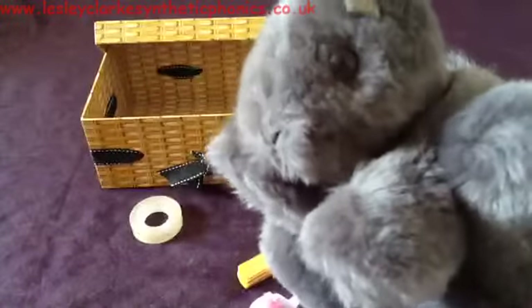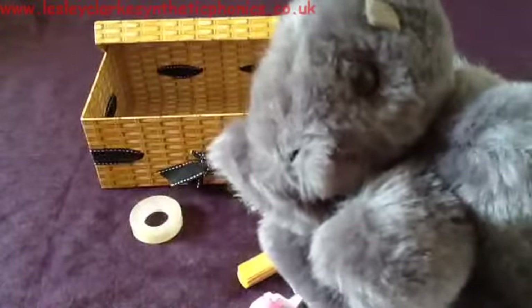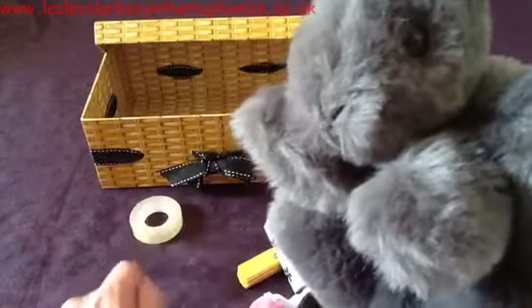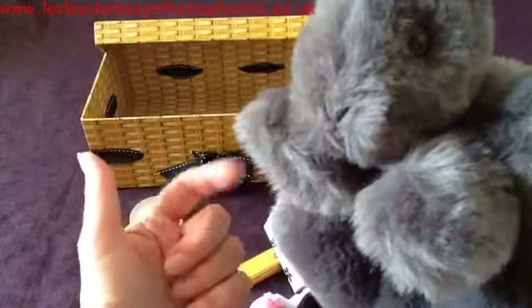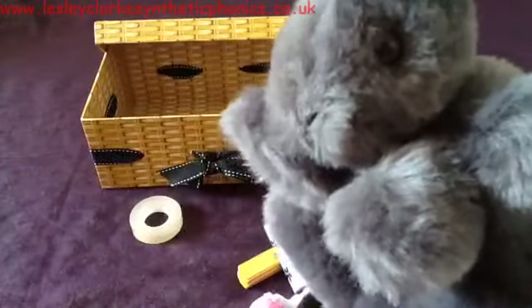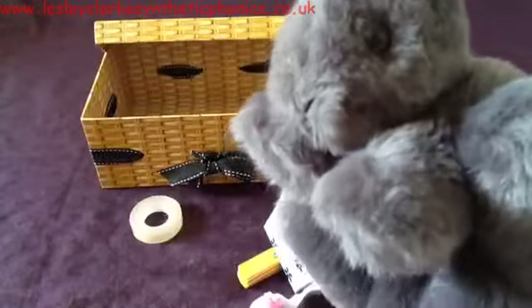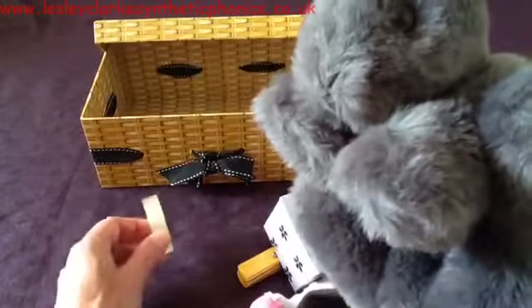Let's sing to Mr. Squirrel. Excuse me Mr. Squirrel, do you want what's in my box? Can you tell him the sounds in 'tape'? T-a-p. Let's see if he wants the tape. Oh, that's a no. I think it would be a bit tricky for a squirrel to use the tape, wouldn't it?